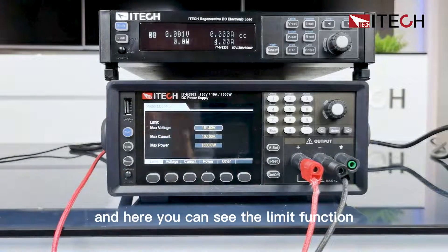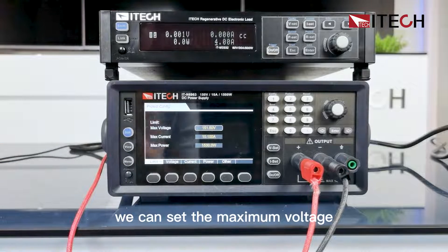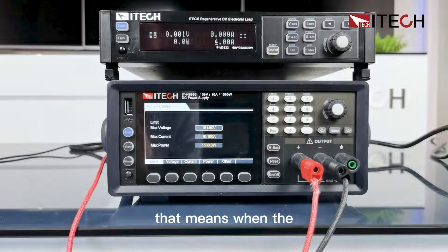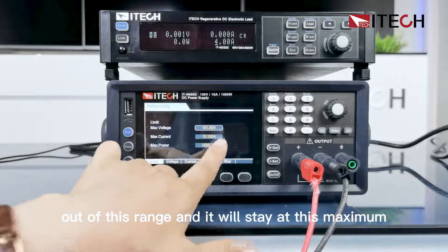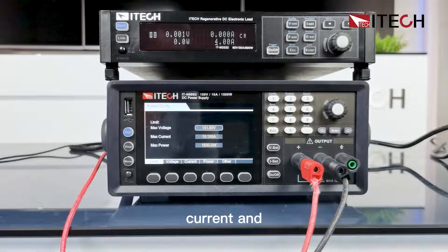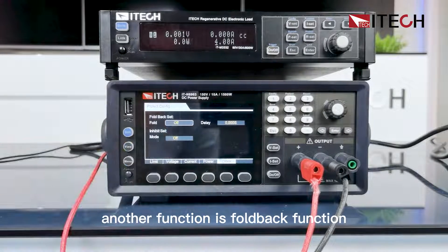Here you can see the limit function. We can set the maximum voltage, current, and power limiting. That means when the load current is out of range, it will stay at the set maximum current. Another function is the foldback function.